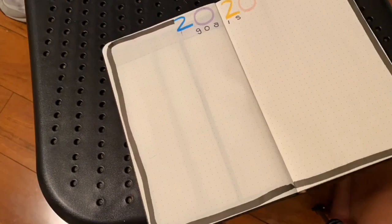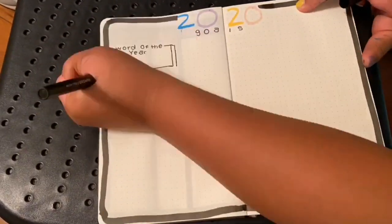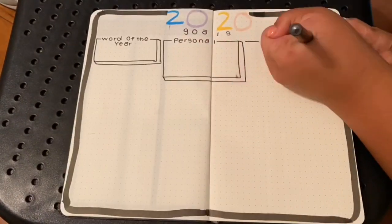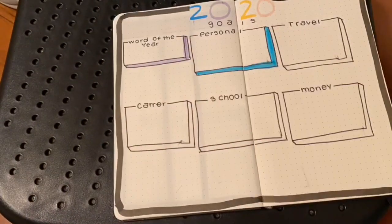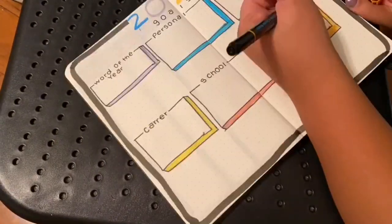Next is my 2020 goals. I'm going to be doing word of the year, personal, travel, career, school, and money. I made like a different — what's it called — drop shadow.